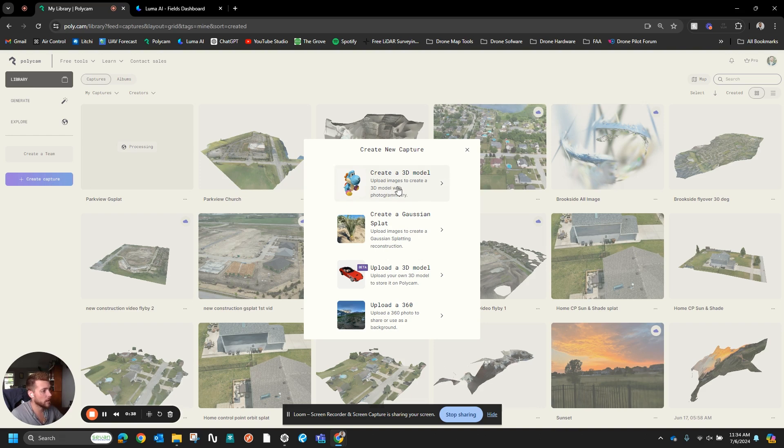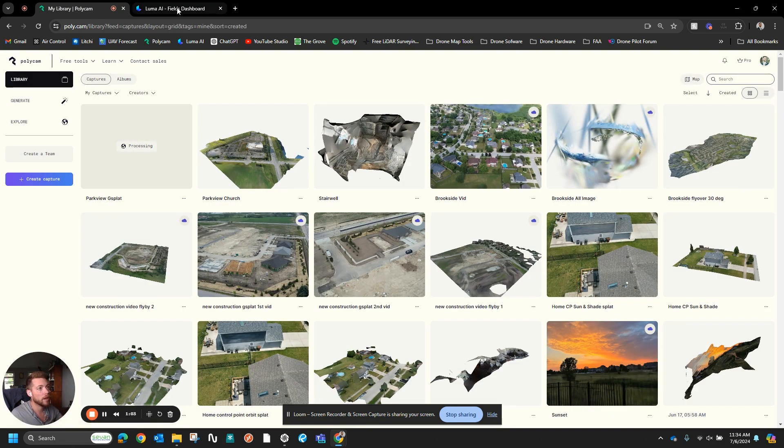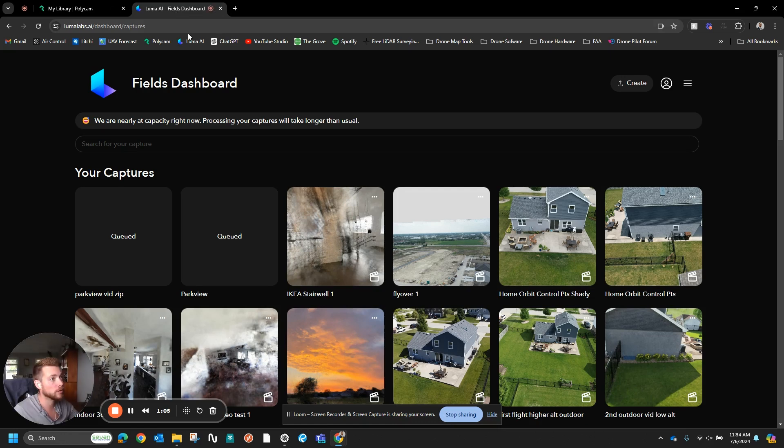Or you can create a Gaussian splat. Gaussian splatting — the way it was explained to me — is essentially you take the pixels and then you kind of average them with a bell curve into each other. So it'll result in a much clearer, better looking model, but may not be as ground truth accurate. Either way, I'm going to run both. And then I also use Luma AI, where I've uploaded a combination of videos that I've combined into a zip file.